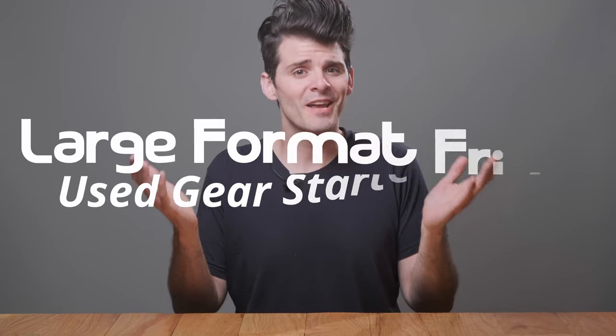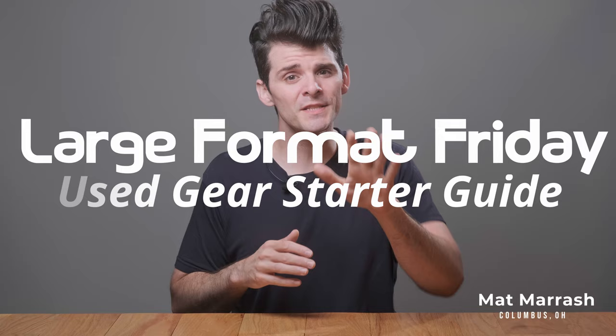Hey there, and welcome to Large Format Friday. I'm your host, Matt Mirosh, and if this is the first time you're stopping by, here's a playlist of all of our LFF episodes. And if you haven't subscribed yet, each and every Friday there's going to be a new upload with something different in the world of large format photography.